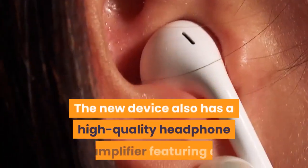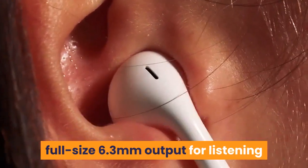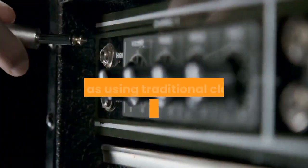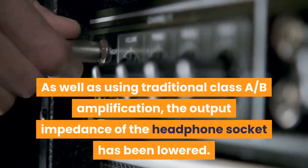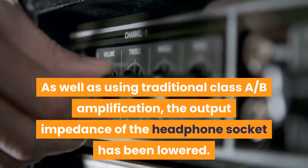The new device also has a high-quality headphone amplifier featuring a full-size 6.3mm output for listening to music with high-end headphones. As well as using traditional Class AB amplification, the output impedance of the headphone socket has been lowered.